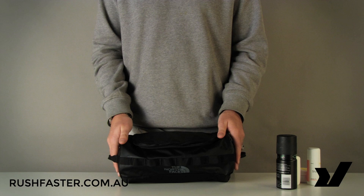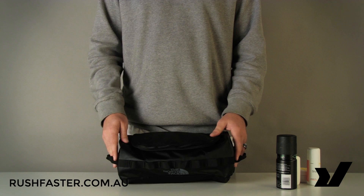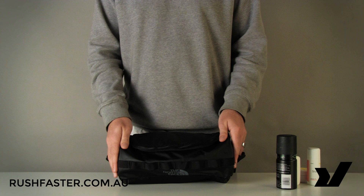With anything by the North Face it is covered by their lifetime warranty, and it's also covered by Rushfaster's 100-day return policy — there's more information on the site in regards to that. Thanks for watching and we'll see you next time.